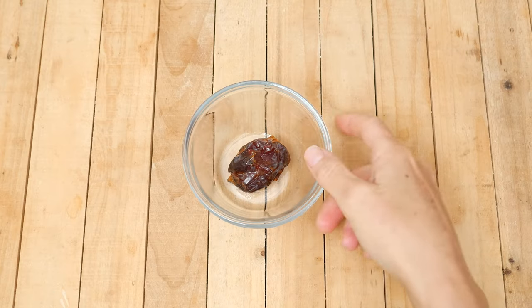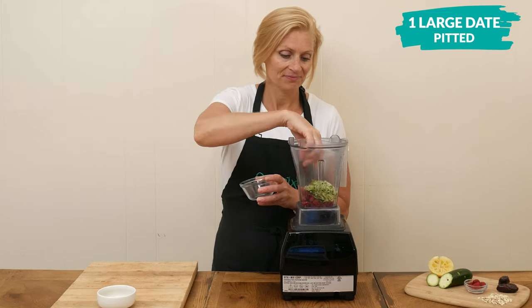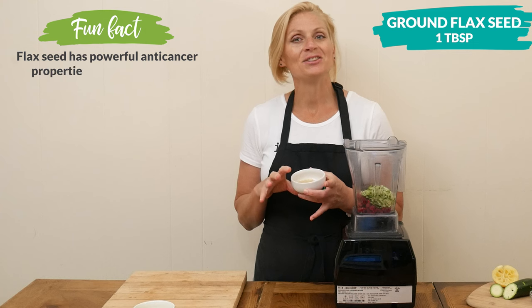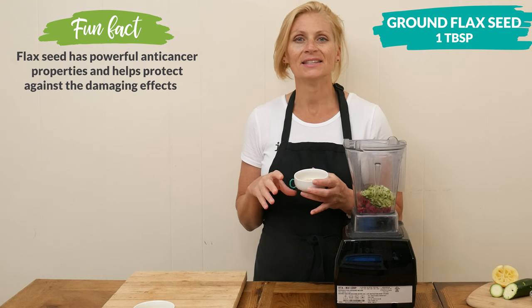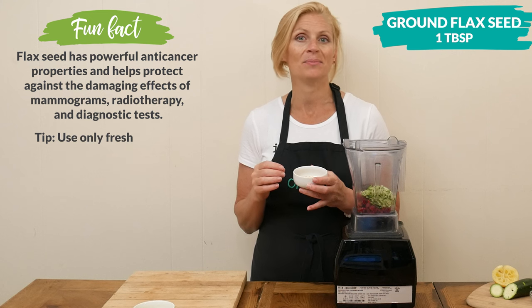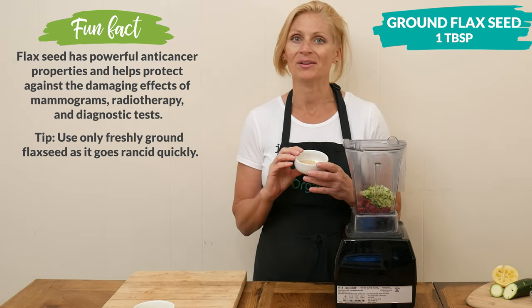Our sweetener today is going to be one large pitted date. I have one tablespoon of brown flax seed. I've been adding this to my morning drink lately because it helps to regulate how estrogen is metabolized in the body by either increasing or decreasing the amount needed.